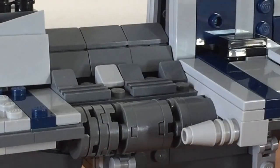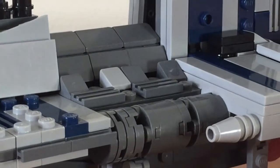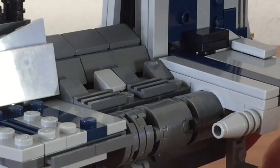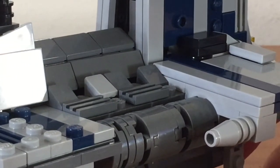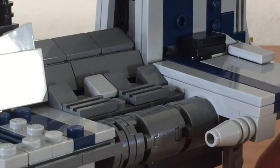Moving on to the midsection of the ship, you can see some of the building techniques and pieces that went into building it, such as the cheese slope pieces as well as the tiles. You can also see some rounded bricks. A detail I like is the use of the curved plates and bricks to create a portion of the midsection of the ship.